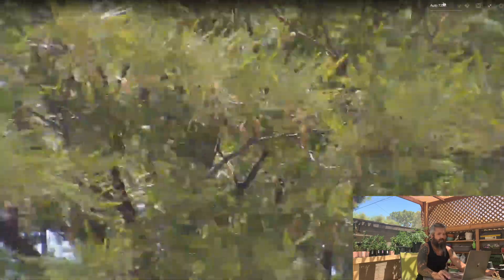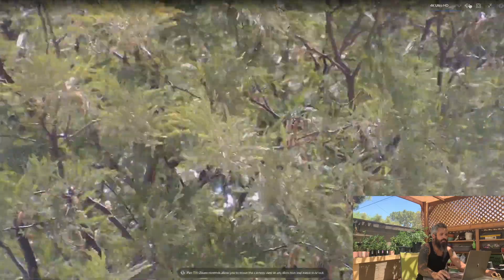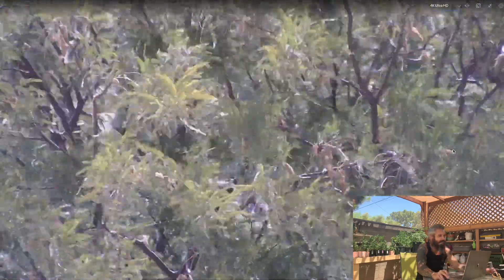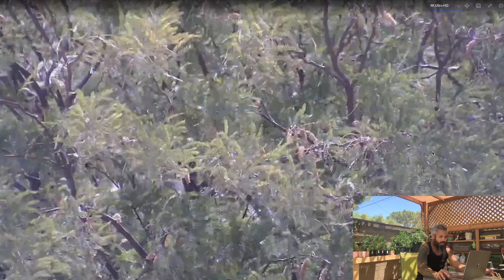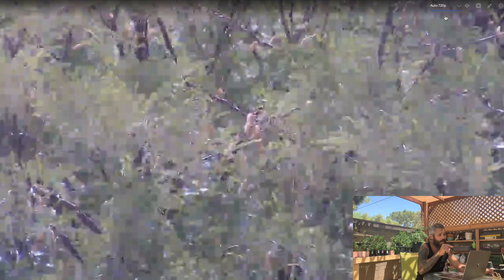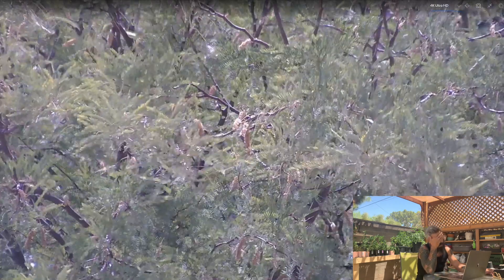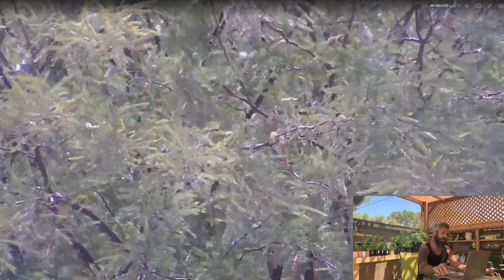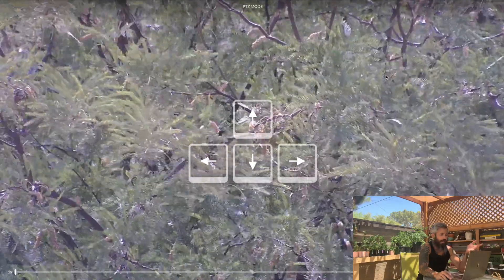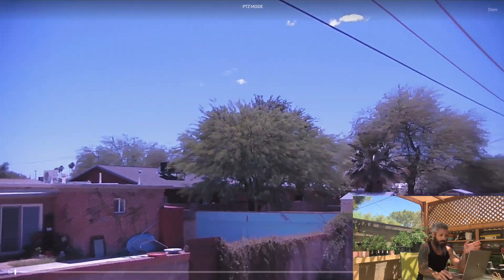I did notice it said 720, so let's change it up to 4K. Oh my God — did you see that difference? I can see all these little seed pots in there, I can see all the individual needles on the tree. That's what 720 looks like in comparison. Wow, that looks pretty clean — I am impressed. So if I need to see somebody's license plate, I definitely have plenty of high quality definition to be able to read the numbers.